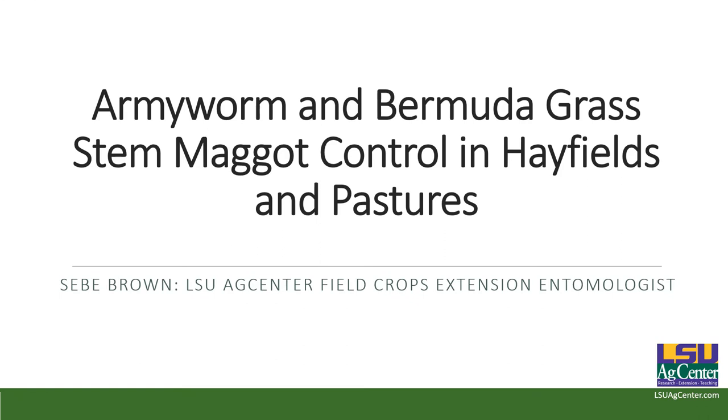I'm C. Brown, the Research and Extension Entomologist for the state of Louisiana. My responsibilities cover field crops, but I also cover pastures and forages, peanuts, and pretty much everything but sweet potatoes and sugarcane. If you guys have a question, please feel free to call me — I'm here to help y'all.